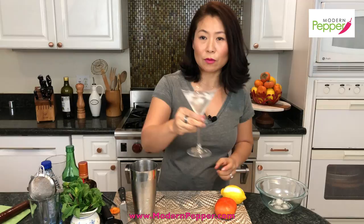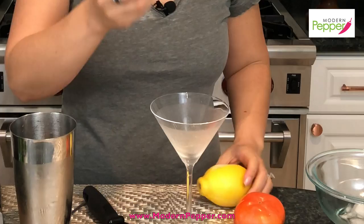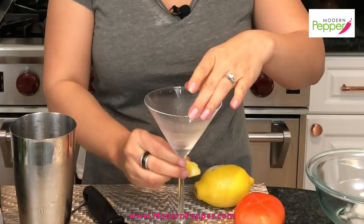Our glass is ready — discard the ice water. I always like to add a subtle lemon zest to my cocktails. Take a big piece of lemon zest, twist it on top to release the oil into your martini glass, then go around the rim to coat it with the lemon zest oil. Also rub it on the stem, so when you pick up your cocktail you get a whiff of that really nice lemon zest fragrance.